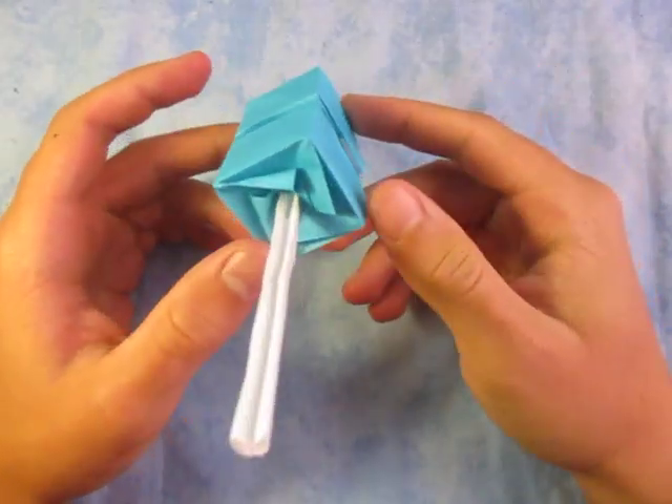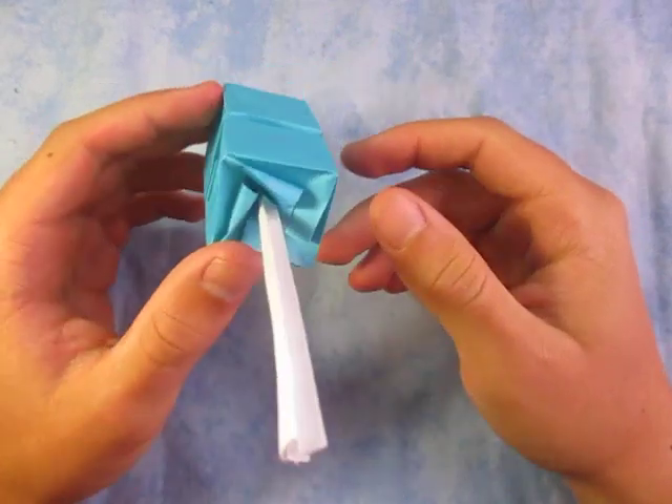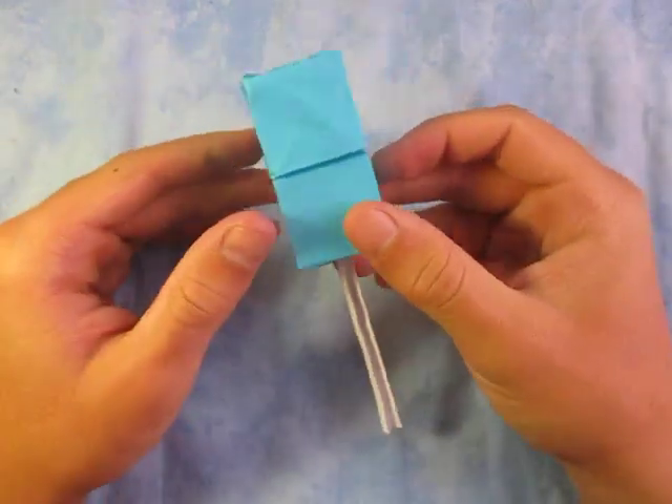Hey guys, what's going on? So I'm going to check out this model I just designed yesterday — or maybe the day before, I don't know. But anyway, it's a really cool model. Check it out. It's called the Lollipop.